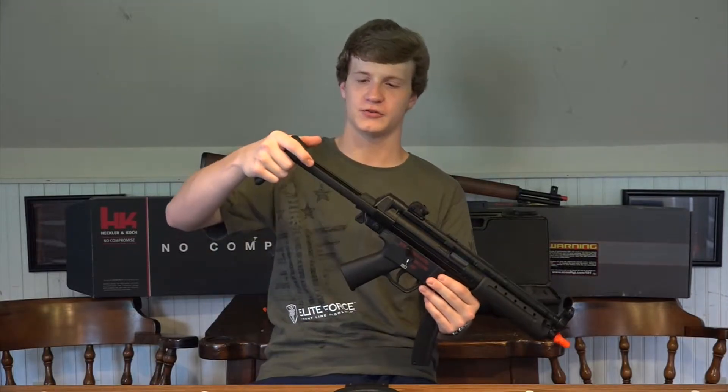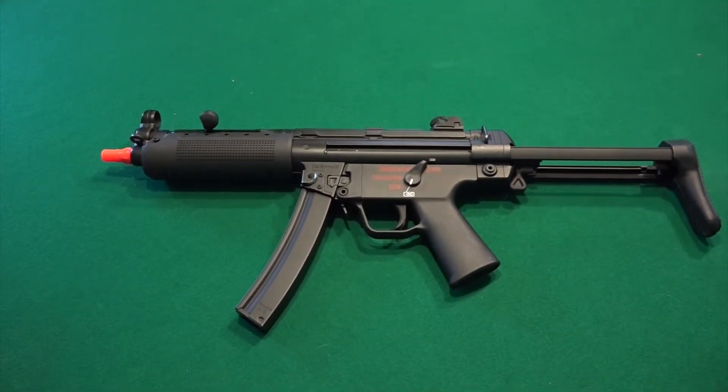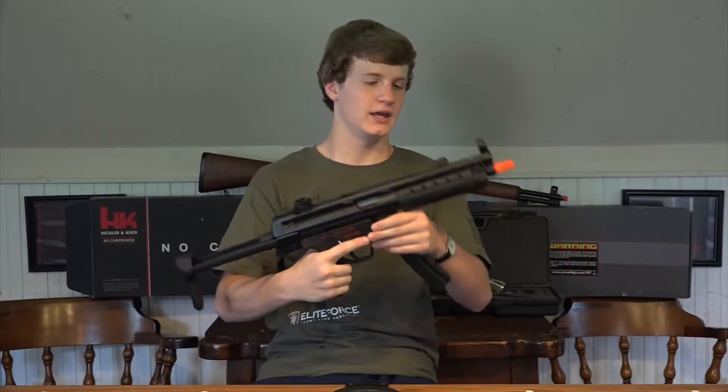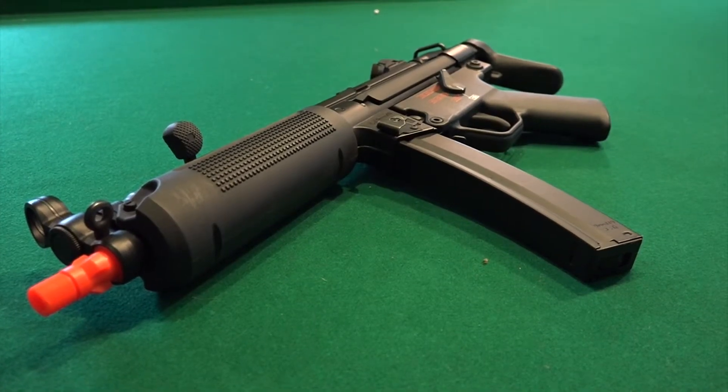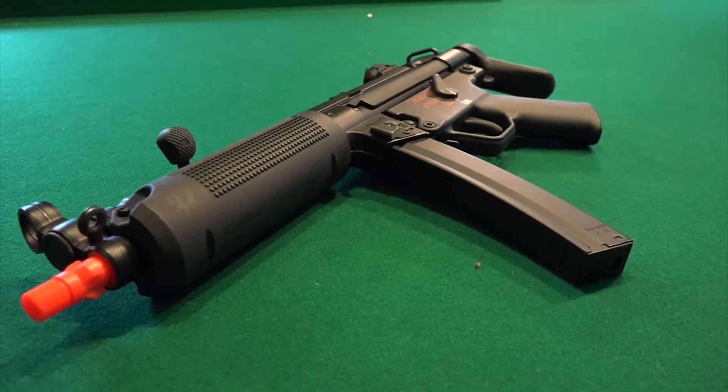This is an A5 model, so it has the retractable stock. Metal where it counts, but it does have a polymer butt plate. It does have a different hand guard right here. Usually MP5s have a triangular hand guard, more of the traditional kind of thing.